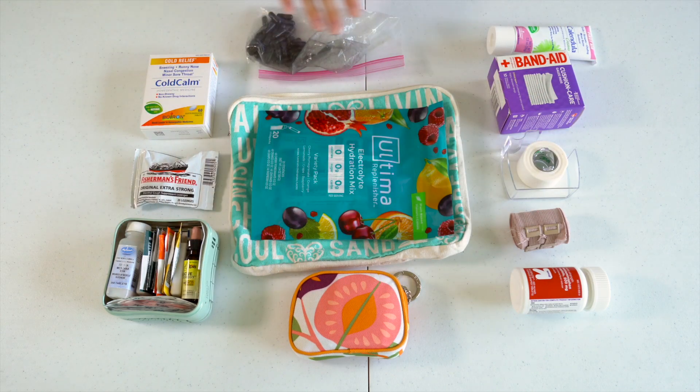So you can see I like to keep this pretty basic and simple — just the necessities we might need right away. Any other medicine we might need while traveling, we can get at a pharmacy or a hospital along the way.